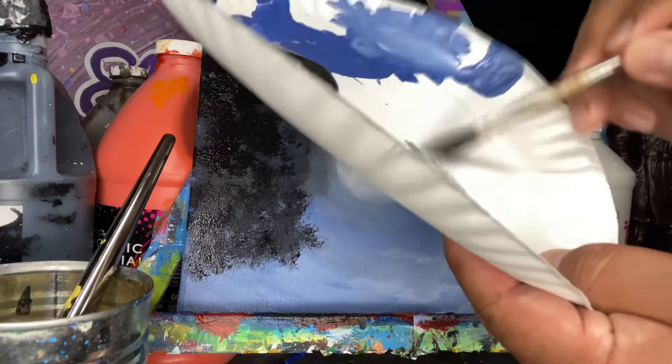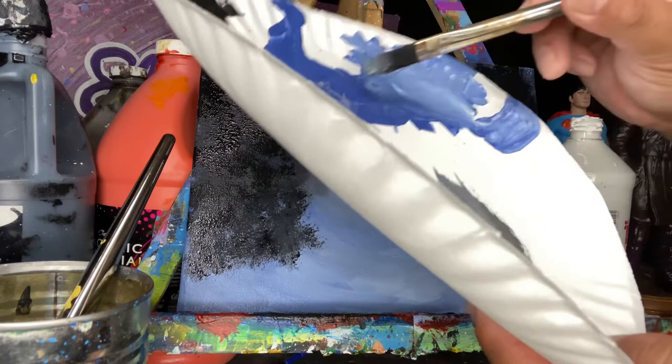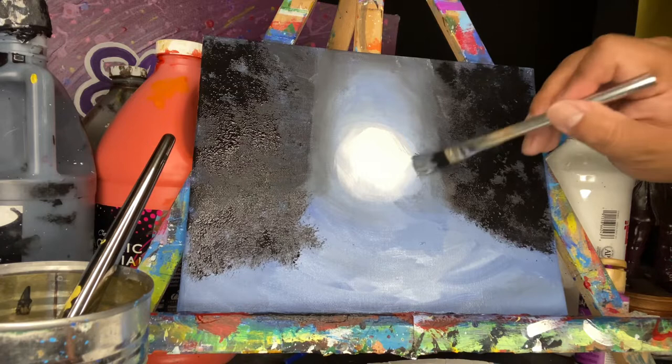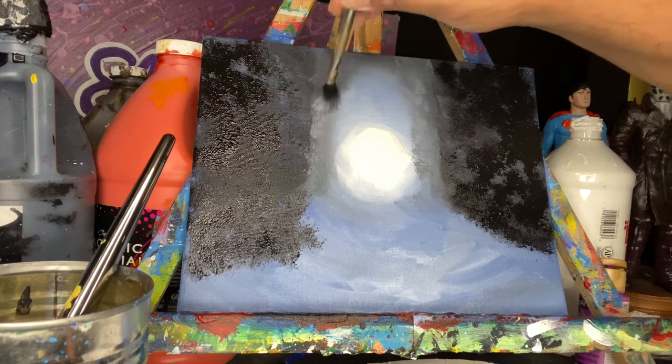Now let's paint the trees that are farther away, near the light — they're going to be lighter. So I mix black into some white to make gray, then add a little bit of blue to keep it bluish because of the whole environment. I use that to dab on some trees which are part of the maze walls, adding them with the same brush. They are not as dark as the ones that are closest to us.